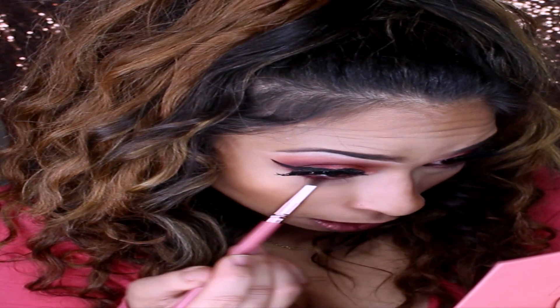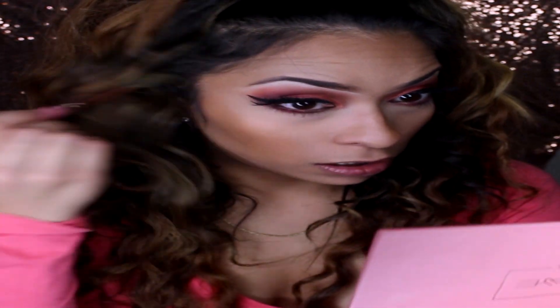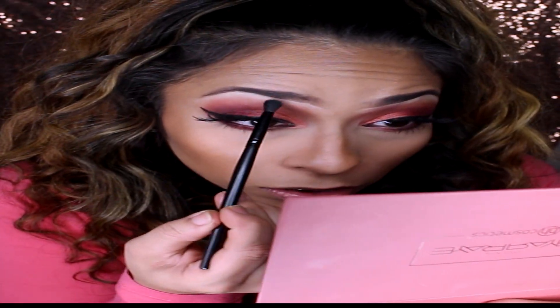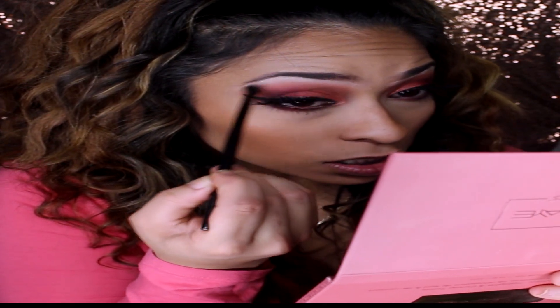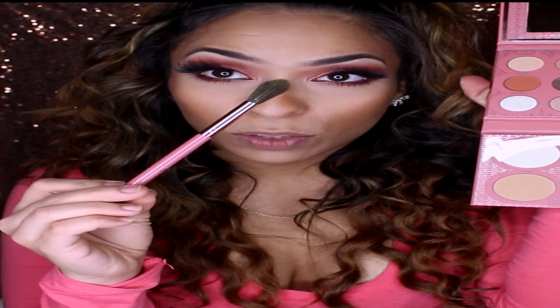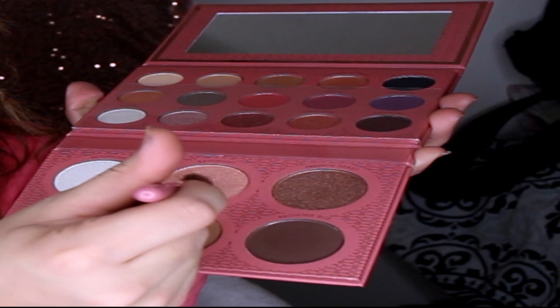Applying the Maybelline Great Lash mascara. I'm going to brush away any excess powder I have under the eyes. Blending out the brows because we still have that harsh concealer underneath. Using a small tapered highlighting brush, and of course going into the shade Radiant.